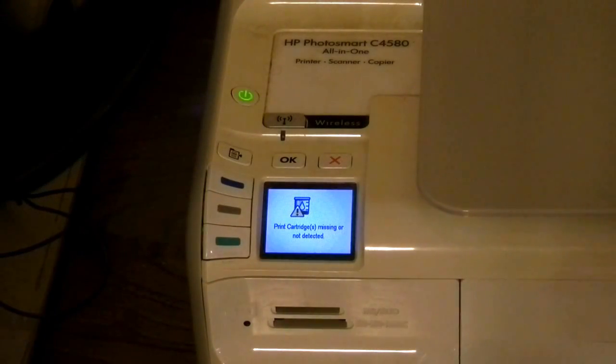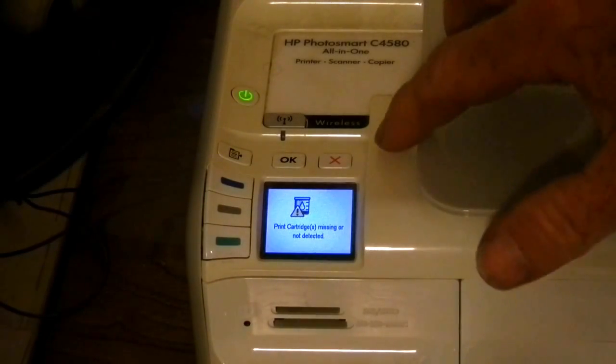Here we're documenting a reset of the 'print cartridge missing or not detected' error on an HP Photosmart C4580 all-in-one printer, scanner, and copier. The first thing we want to do is simultaneously press the cancel or X button and the on button.